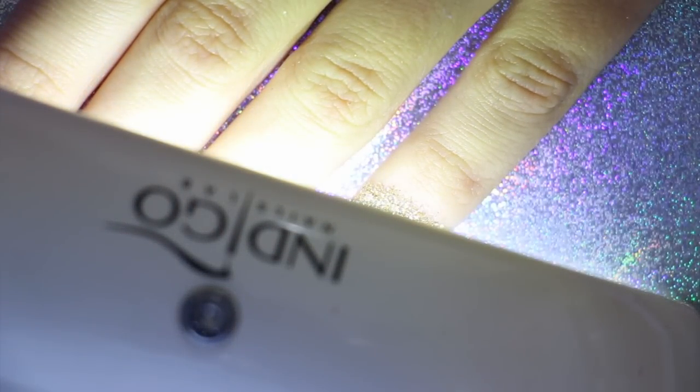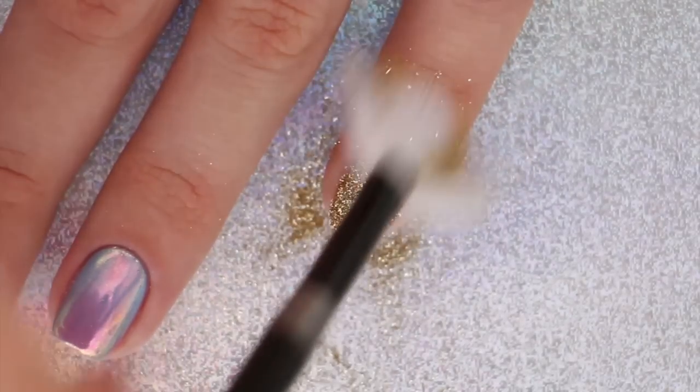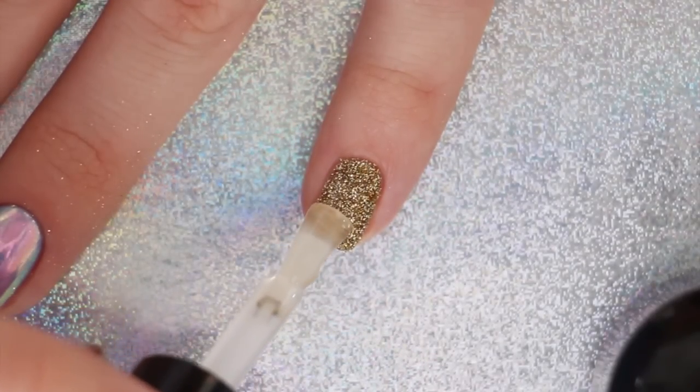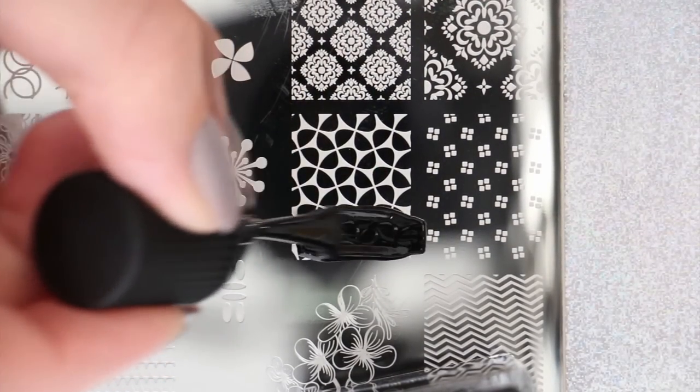If you used gel, cure your nail under the lamp for 30 seconds. If not, just allow your top coat to dry naturally with air. Remove excess glitter from your nail with a fan brush, then apply a new layer of either the gel top coat or the regular top coat. Once that's cured or dried, you can move on to the stamping portion of this design.